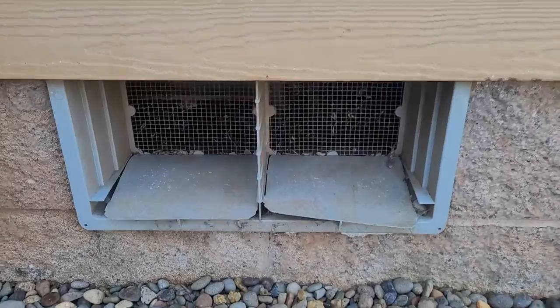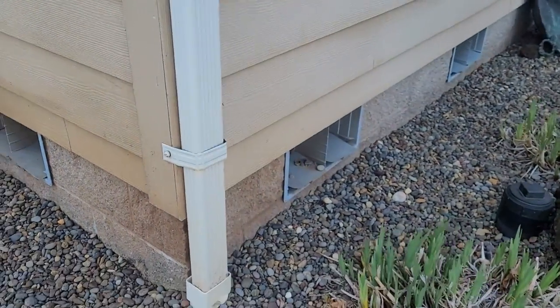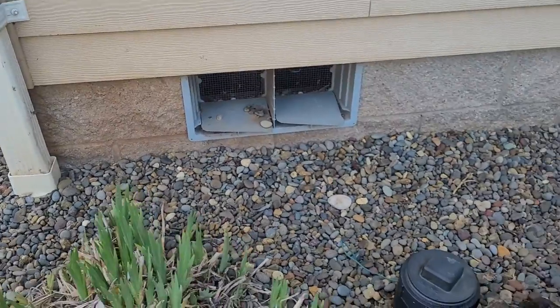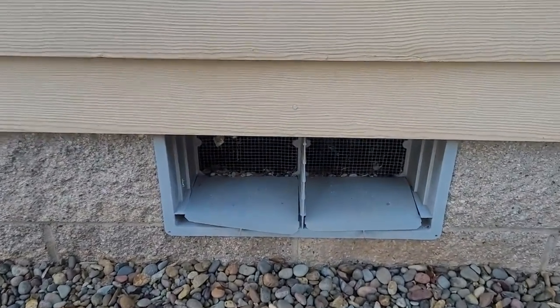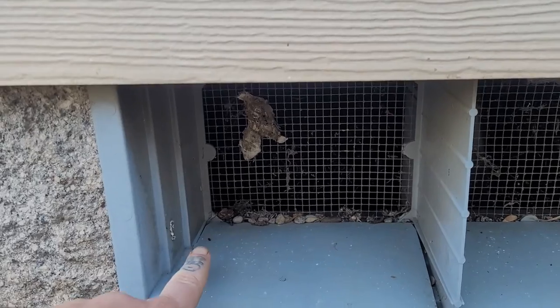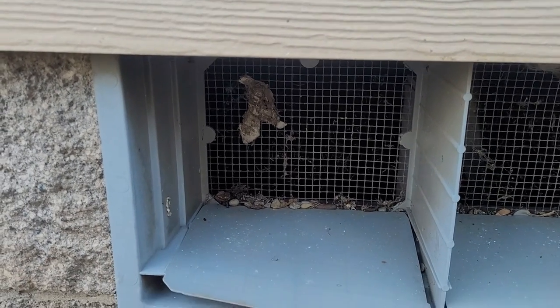Number six: check foundation and eave vents for obstructions and damage. Your house likes to breathe and has vents that let air circulate through crawl spaces and roof framing to help prevent mold and mildew. These vents have screens to keep out debris and critters. Tour your house to check and clean clogged vents along the foundation walls and under eaves, and to repair any broken or missing screens.